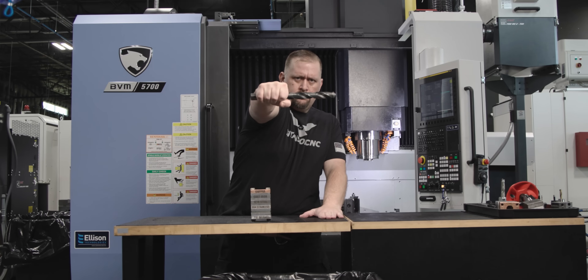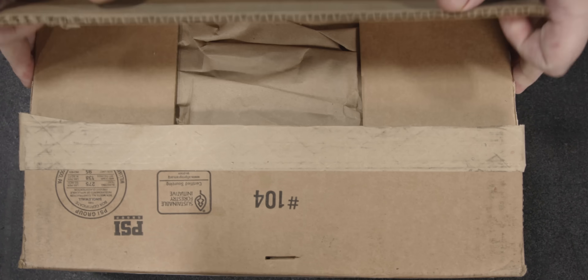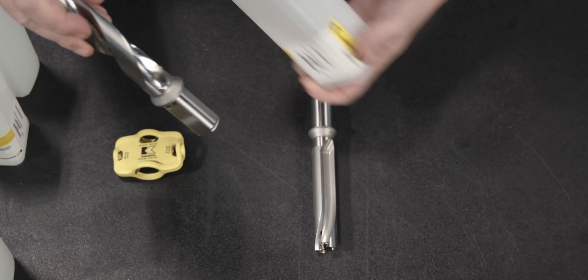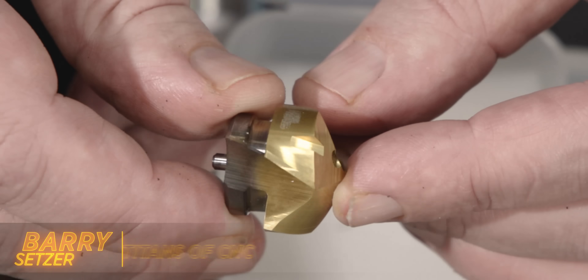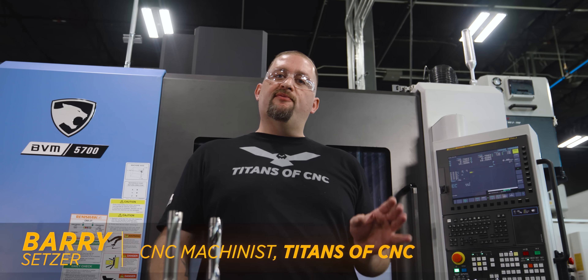Today we're introducing a game changer. KenaMetal has released the GO Tip for the KTFS drill body. If you're a job shop, one of the most important things when it comes to your tooling is versatility. For those of you familiar with the GO Drill, you may remember a video that Titan did recently where he drilled through everything from plastic through Inconel with the same drill bit.